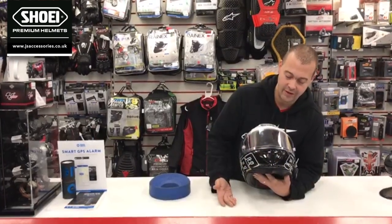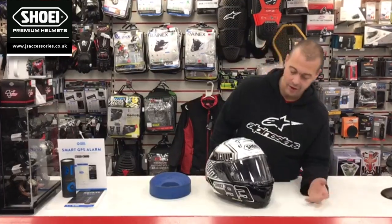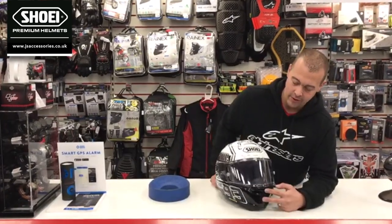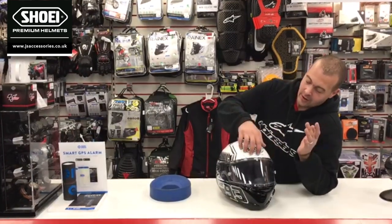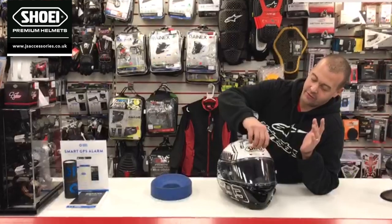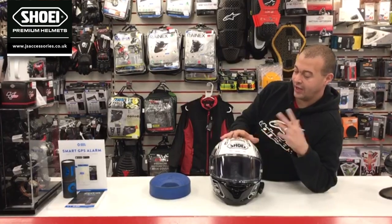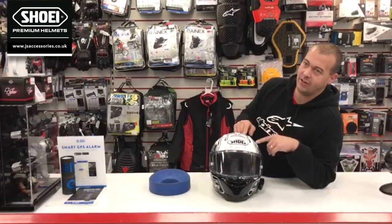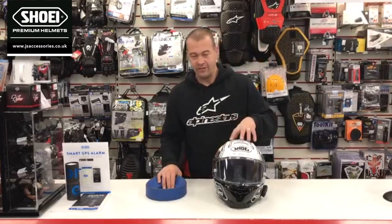This time of year it's cold, so a lot of the time you end up with just the one or two lower vents open and the two upper vents closed. The big design feature and uniqueness of this helmet is that Shoei moulds air channels into their EPS liner, which means this probably has the best airflow of any helmet out at the moment.